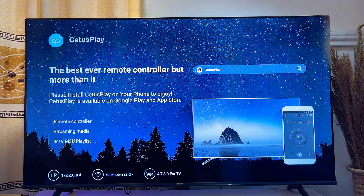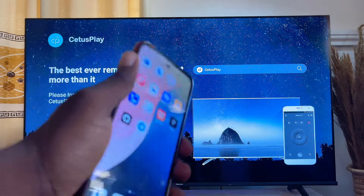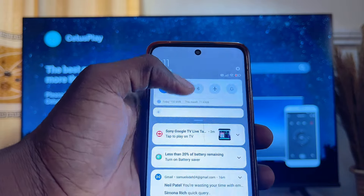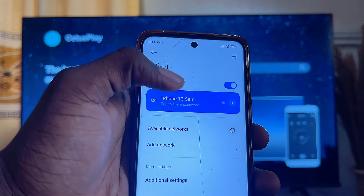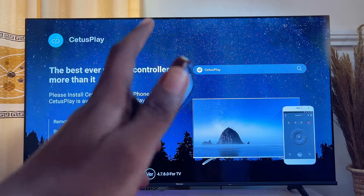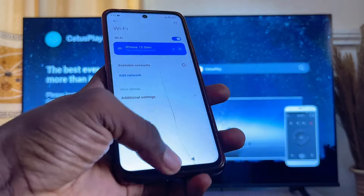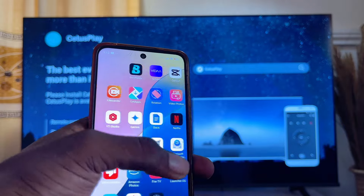Another important thing: make sure both your mobile phone and your smart TV are connected to the same Wi-Fi. For example, my mobile phone is connected to 'iPhone 13 Sam,' which is the same Wi-Fi network my smart TV is connected to.